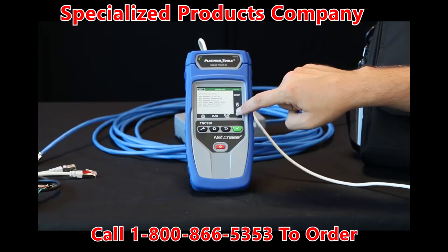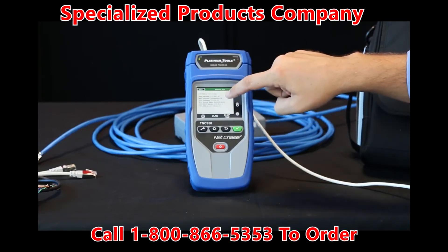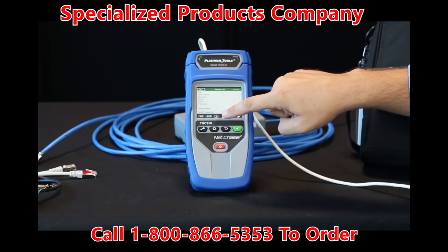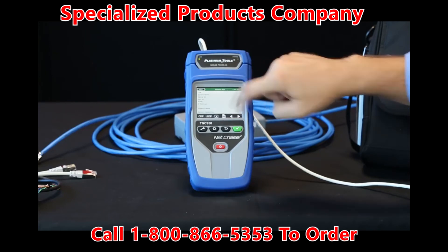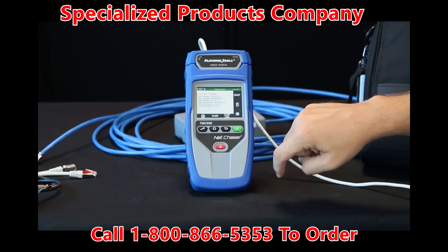Down here in the bottom corner is trace route. You can run a trace route and save all these test results. You can also go in and do a CDP or LLDP — Cisco Discovery Protocol or Link Layer Discovery Protocol — and you'll get your device ID, port ID, VLANs, IP address, and again you can save those test results.